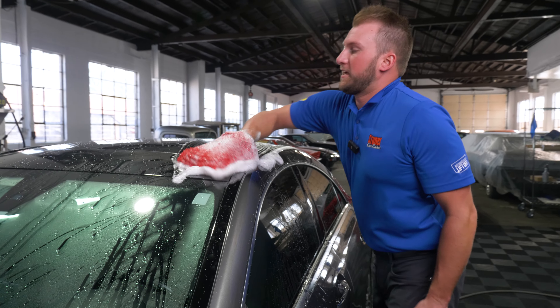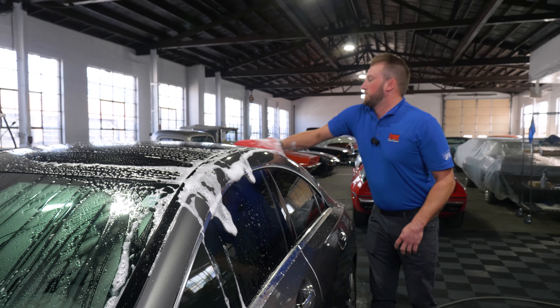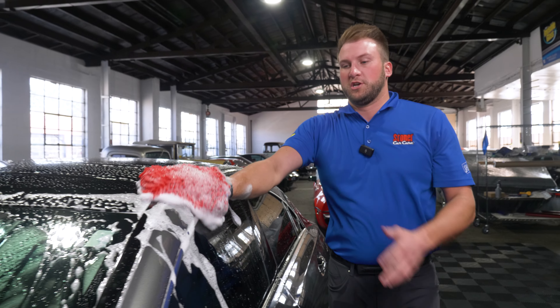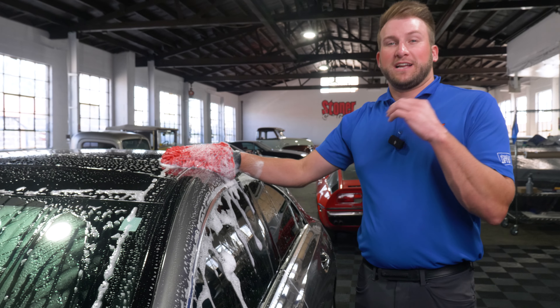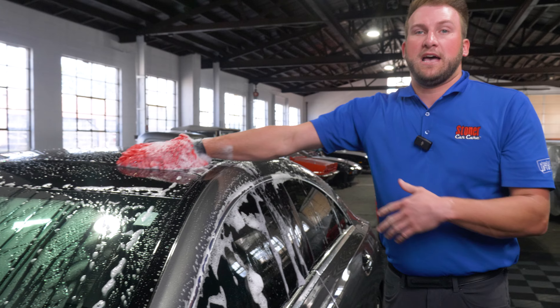The surfactant package in something like what we're using today in Moab is specifically designed to emulsify the dirt and everything that you would see on a normal car surface. So it doesn't have those heavy degreasers that you'd have in a dishwashing liquid, and those surfactant packages would be a lot harsher on any kind of protective coatings you have.